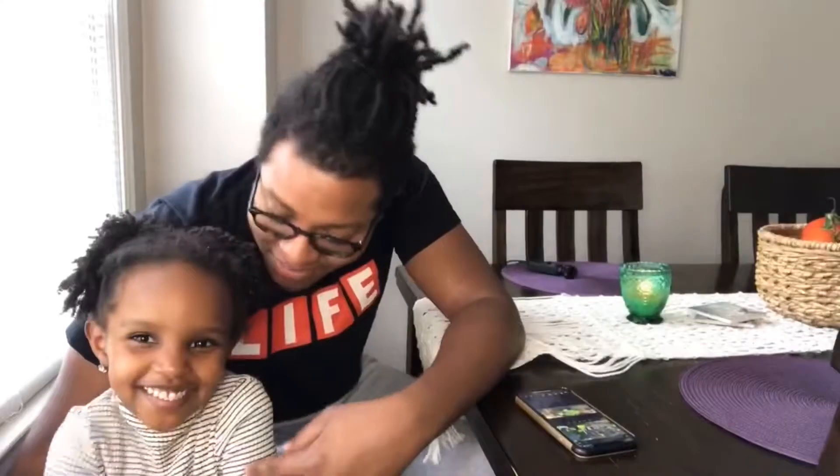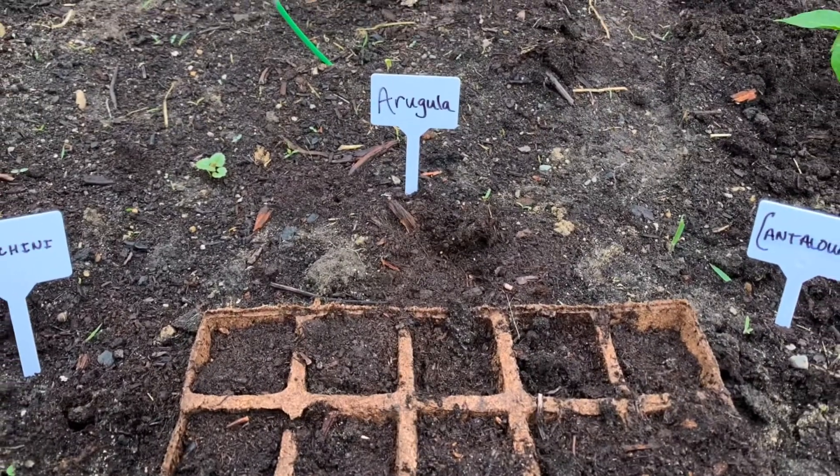When we first started the garden this year, it was in rough conditions. There were weeds everywhere, and there was a lot of work that started. Once we finally got all of the old material from last year, cleaned up the weeds, retilled the soil, it was time to plant the seeds. And we waited. And so just after a few weeks, this has been the result out in the garden. Let's take a look.